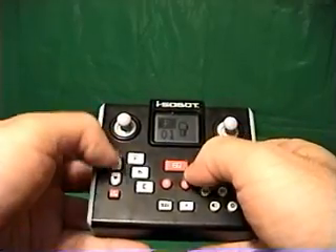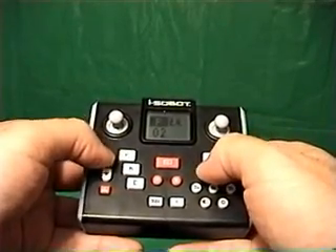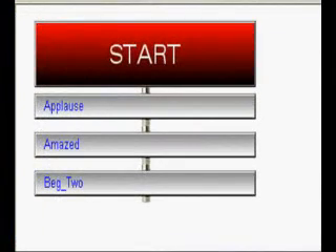The Isobot remote control lets you do simple scripting using the keypad and the small LCD on the remote control. But RoboDance 4 has a full-screen drag-and-drop editor to create scripts. This script makes the Isobot do the applause action, followed by the amazed action, and finally he begs.